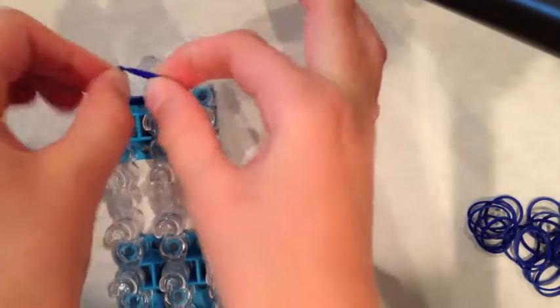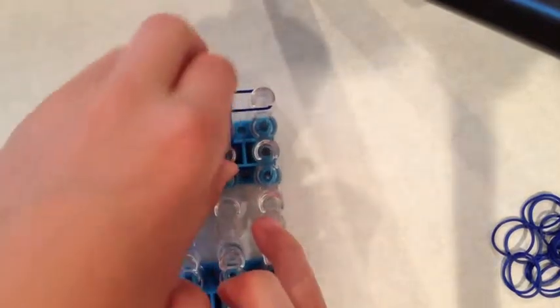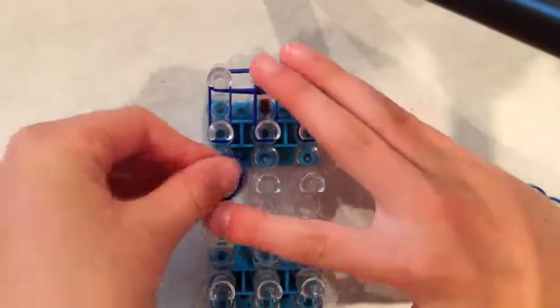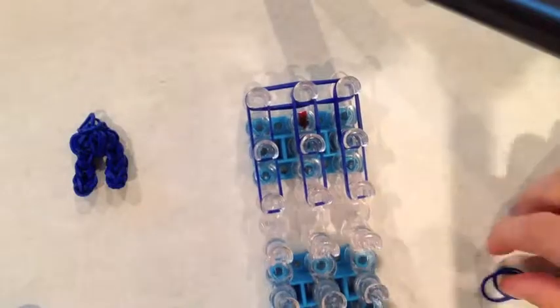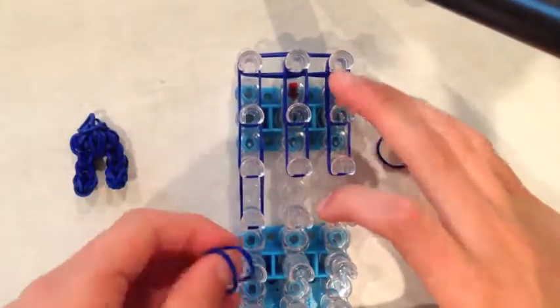First you will want to take two rubber bands and place them going this way. Now do the same thing in the opposite direction and go down on all three pins. I am trying to go a bit faster so this is not a lengthy tutorial. Go down one more time on all three, and now go down three times. We are using double bands for this whole process.